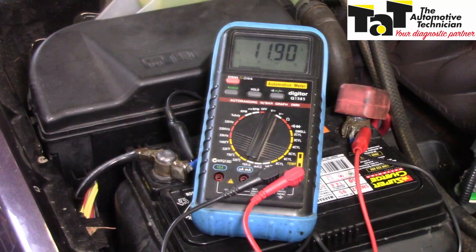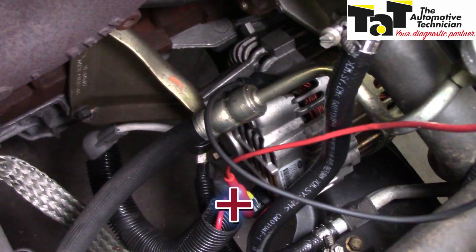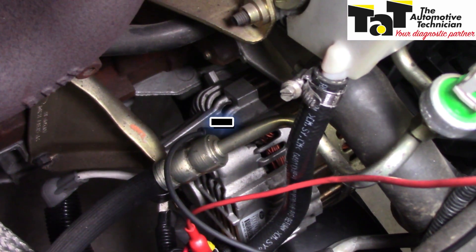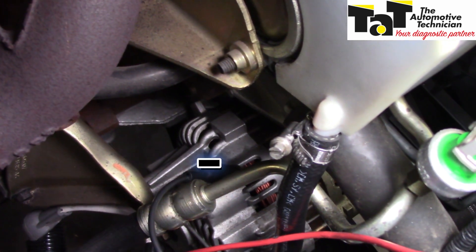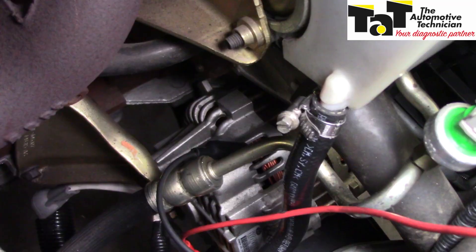It soon becomes obvious that 11.9 volts is not acceptable — that's not going to charge our battery. Let's now check the output of the alternator. I'm now on the back of the alternator. You can see the red lead from the multimeter is on the output terminal of the alternator, and the negative side of my multimeter is on the body of the alternator itself. So, let's start it up and see what sort of reading we get directly off the back of the alternator.